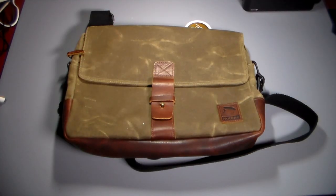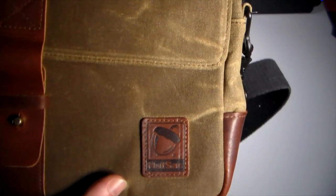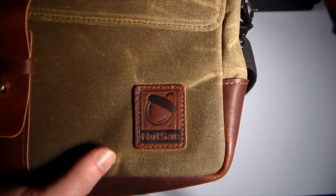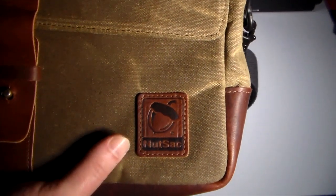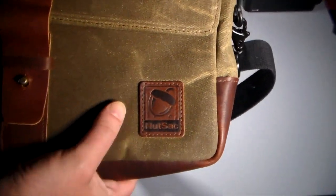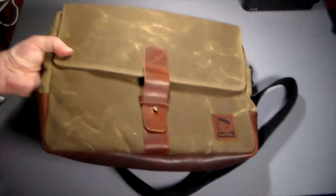Hey guys, welcome to another video. In this video we're going to be taking a look at the Nutsack — yeah, that's the real name for it. This is the Satchel Pro from Nutsack Bags. As you can see here, here's the actual logo: N-U-T-S-A-C, and they've got a little acorn on here — not what you would think. An acorn, okay, that kind of nut.